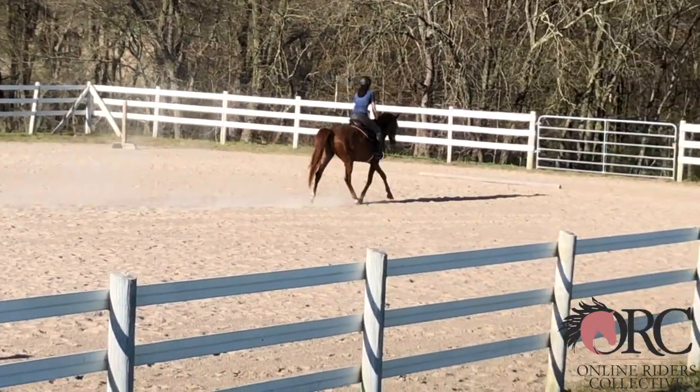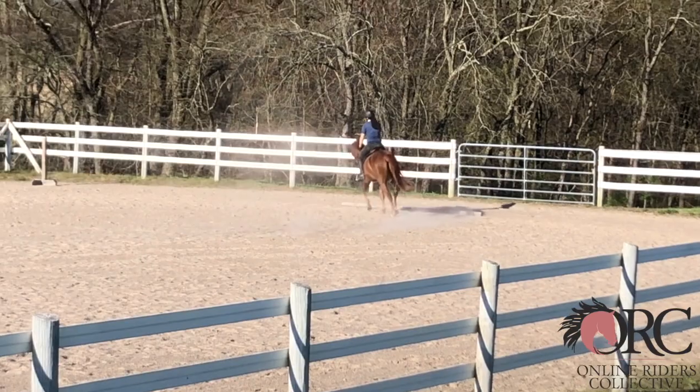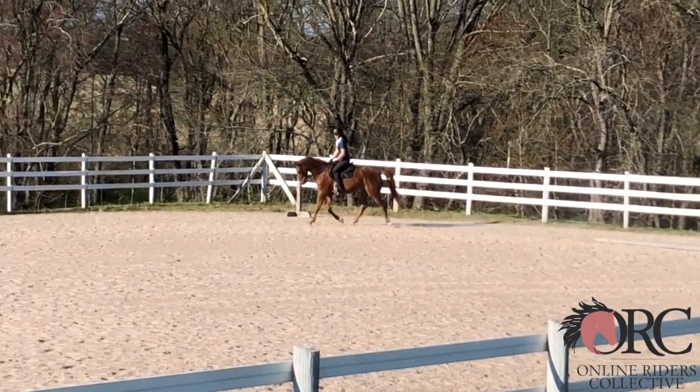I think you would do well to have your stirrups slightly longer, and that will help you have your leg underneath your body.